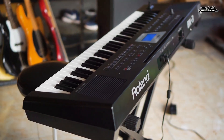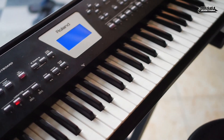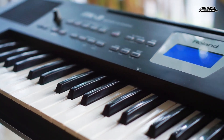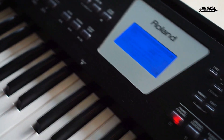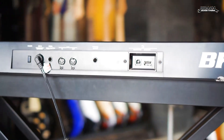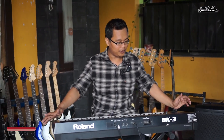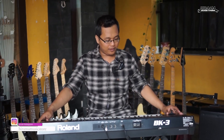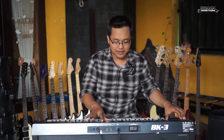Di video pertama kali ini kita akan mereview barang ini. Jadi ini dia barang yang kita review kali ini: ada keyboard Roland BK3. Ini merupakan keyboard kelas menengah, bisa untuk main band atau bisa untuk organ tunggal.